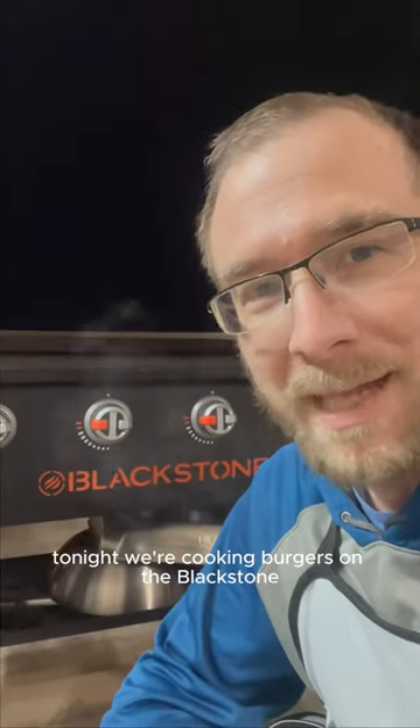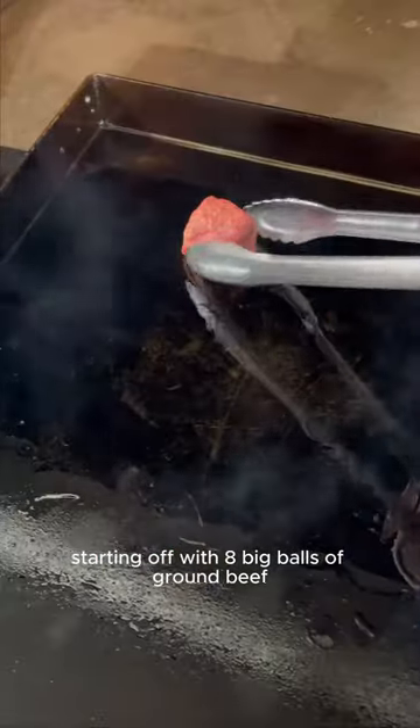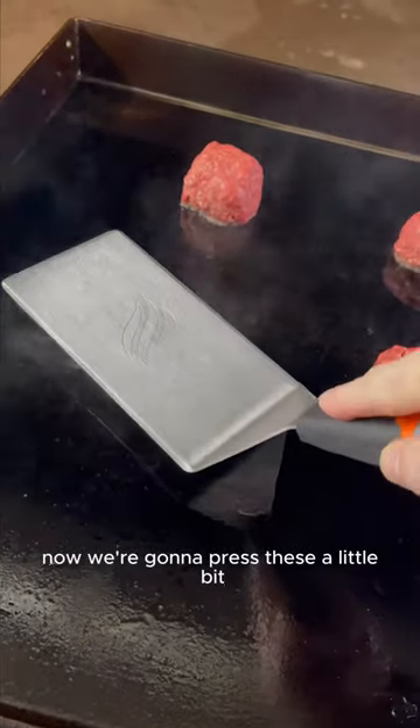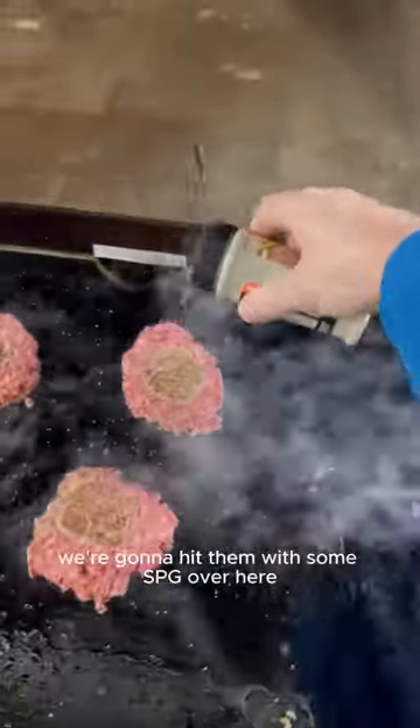Tonight we're cooking burgers on the Blackstone. Starting off with eight balls of ground beef. We're throwing our burgers down, and now we're going to press these a little bit. We're going to hit them with some SPG.